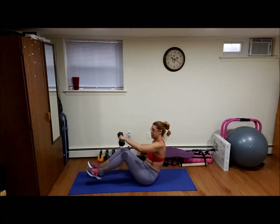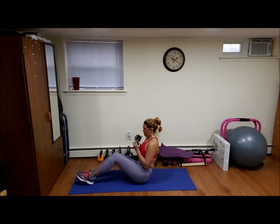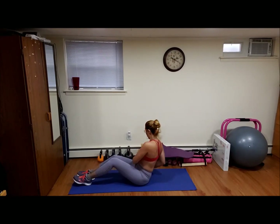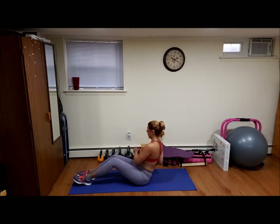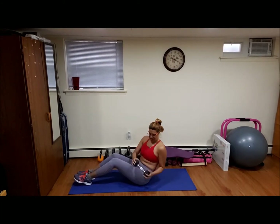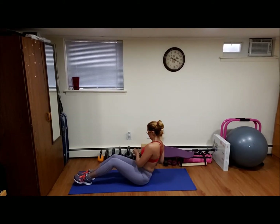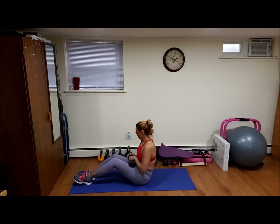Let's sit down, let's do the motion twist. Ready, 20 of this, go. One, two, three, four, five, six, seven, eight, nine, ten, eleven, twelve, thirteen, fourteen, fifteen, sixteen, eighteen, twenty. Good job guys.